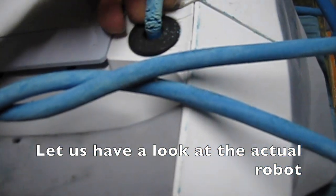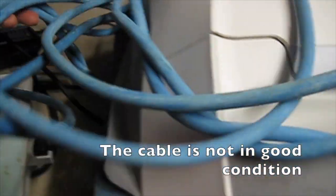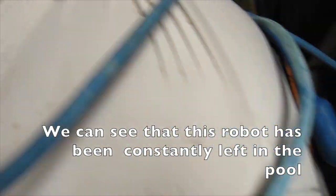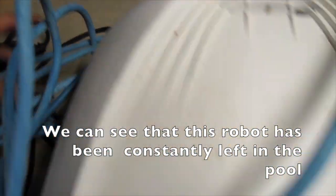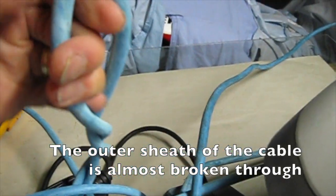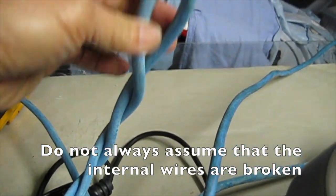We have a look at the actual robot. The cable is not in good condition. We can see that this robot has been constantly left in the pool. The outer sheath of the cable is almost broken through. Do not always assume that the internal wires are broken though.